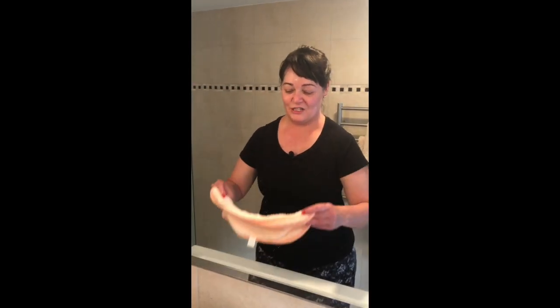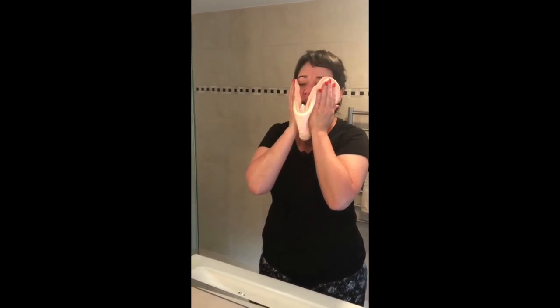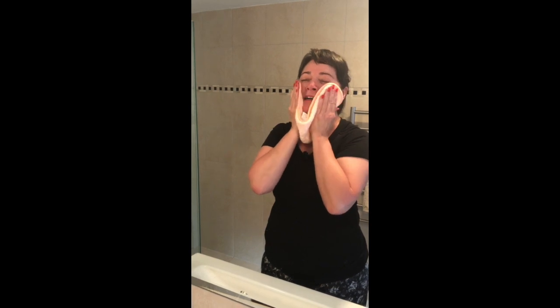I always have a compress towel well prepared, and what I'm going to do is take this compress towel and, following a slow beauty movement, just really push all that moisture into my skin.